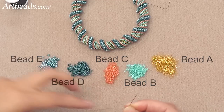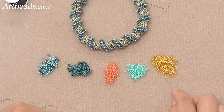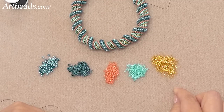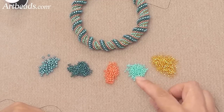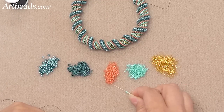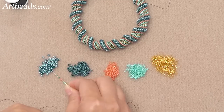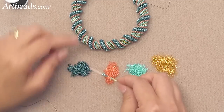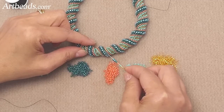So let's start. You begin by picking up 4 of the size 15, so beads 1 through 4. Then you pick up 2 of each size 11 color, and 2 of the size 8. And you can see here I start to have my pattern, going from the gold one to the big one.